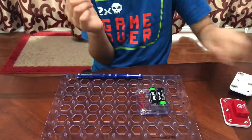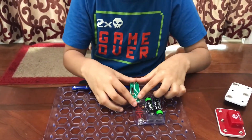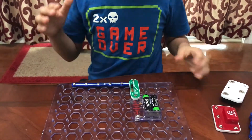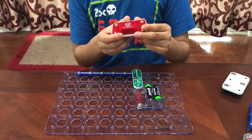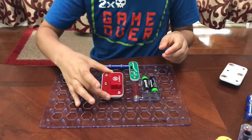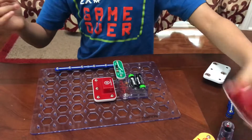Next, take the one-six snap wire and place it on right here. Then take the slide switch and place it right here. Now take the alarm circuit and place it right here.